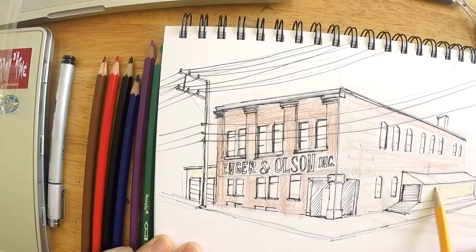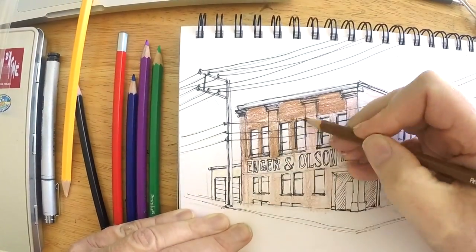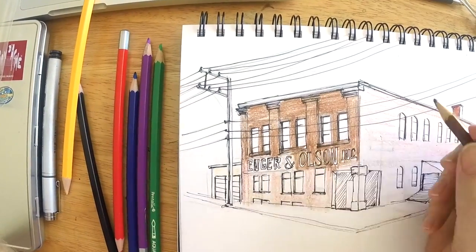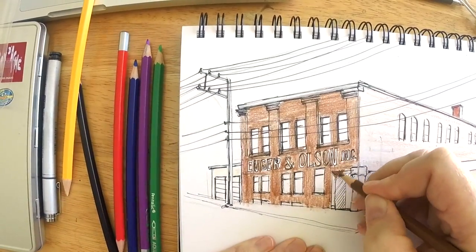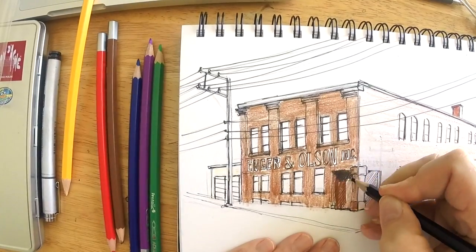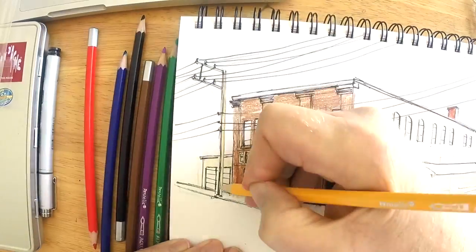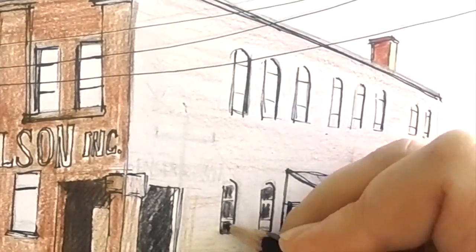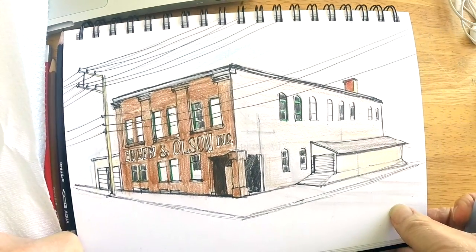I'm going to darken the shadow side of the building even more so the color is pronounced, then work in between the letters — take your time in there — and do the windows as well. Adding a little more detail: there's shadow in this recessed corner doorway and a big pillar. I'll add some yellow on the sunny side of the building, then add more detail on the windows.